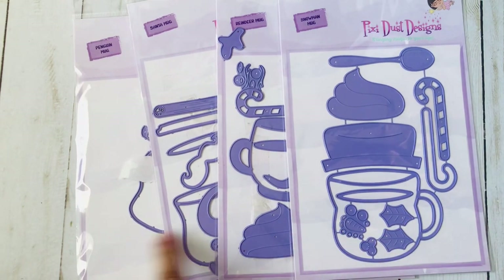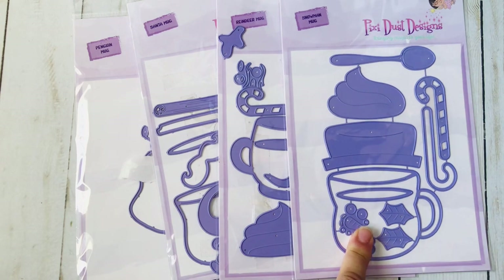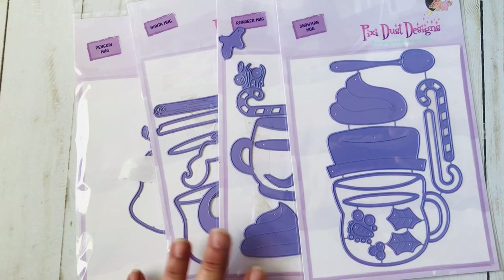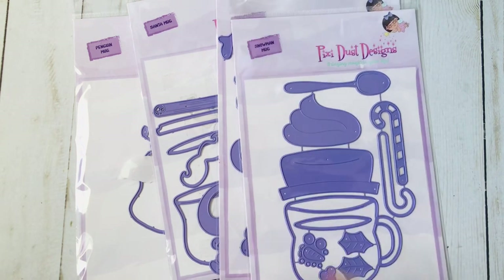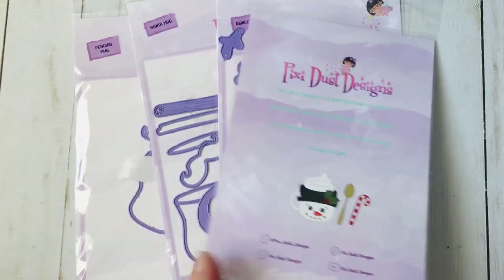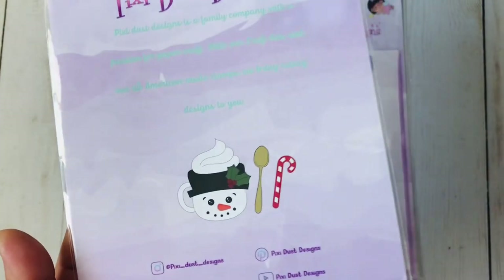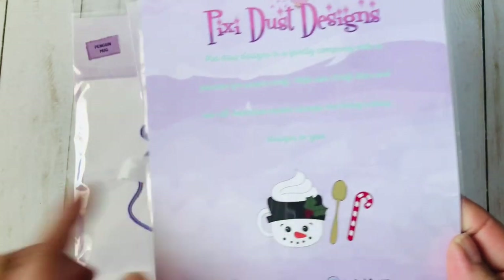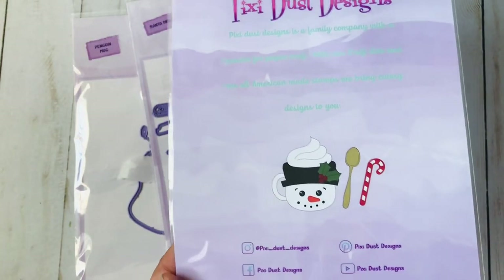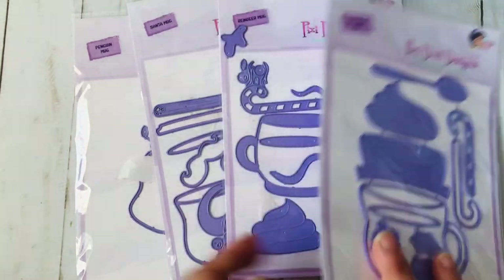I have a sample of all of them except for the snowman — I believe she told me the snowman was one of the ones that sold the quickest. What's really nice about these mugs and her dye sets is not only that they all come in purple, but there is a sample included. It's really helpful when assembling because it gives you a reference of what it can look like. Also, the whipped cream and all of the accessories are interchangeable, meaning you can use them across the other mugs.